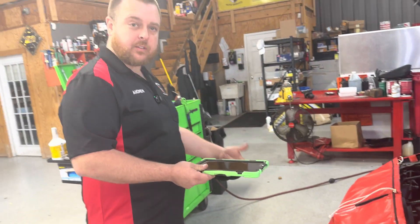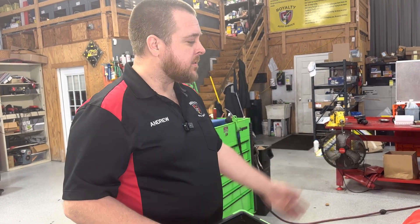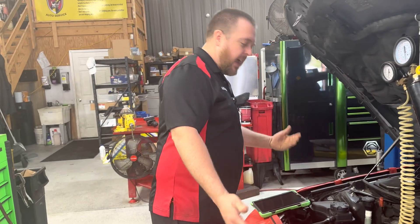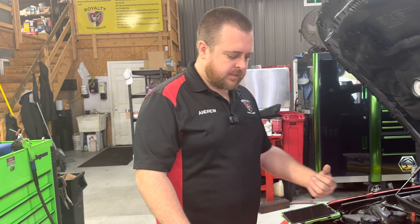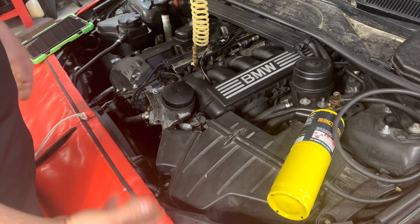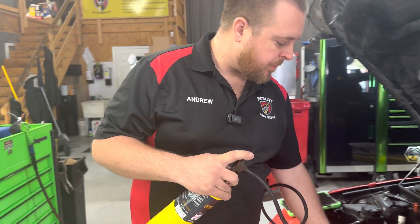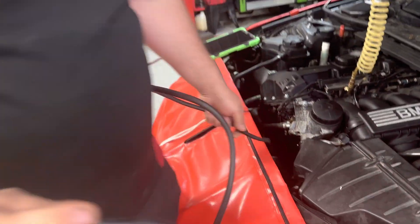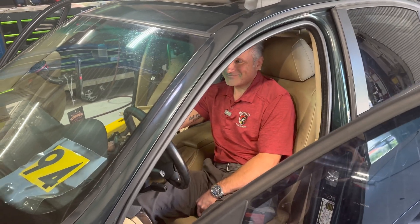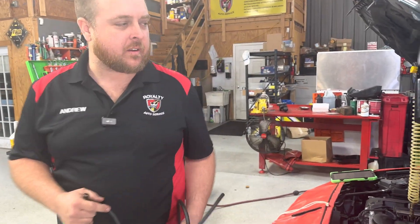What does an engine need to run? You need compression, fuel, air, and spark. One quick test I like to do just to establish whether or not I've got spark is to shoot some alternative fuel into the airbox to see if the car attempts to start. Obviously it's not going to run like it should, but just to give it some fuel to see if it's actually sparking. Now if I can get my assistant in here to go ahead and crank this thing up, we're going to show you it's got a no start right now. Go ahead, Sherwood.